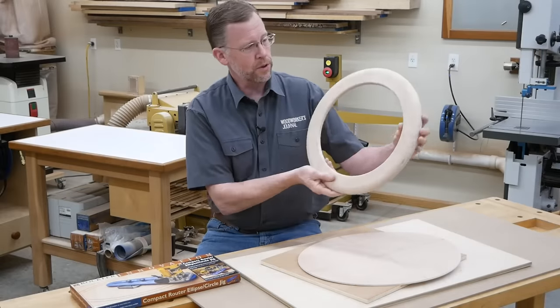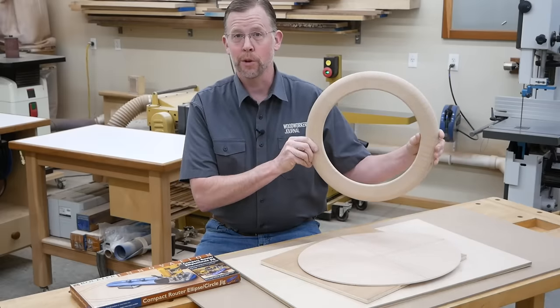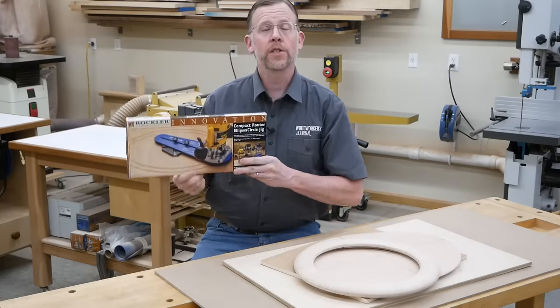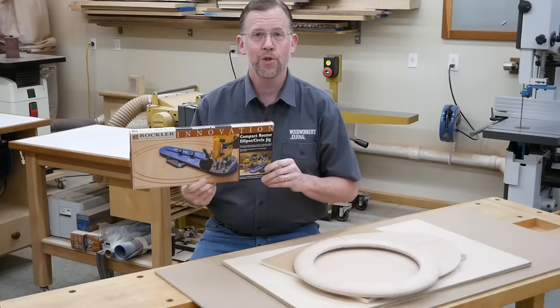Every now and again we need to cut circles, like this round frame. A good jig can do this job a lot more accurately than trying to cut it freehand. When I decided to make this frame, I picked up one of Rockler's compact router ellipse circle jigs. It made this job easy to do even on the first try.